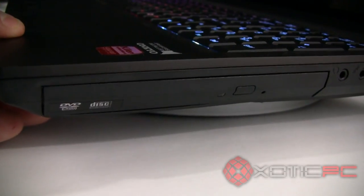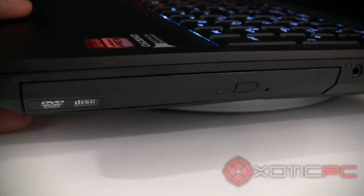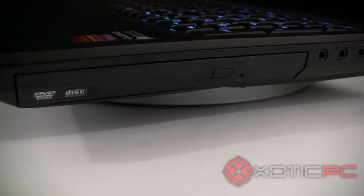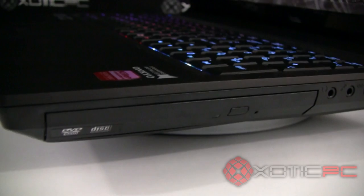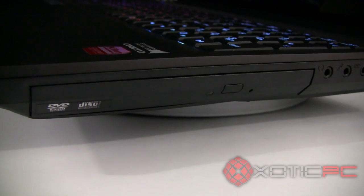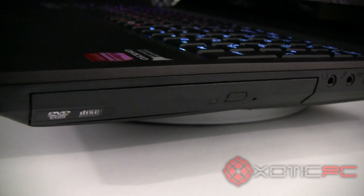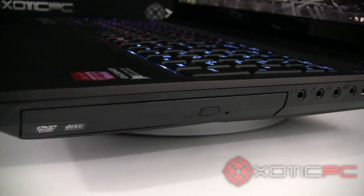Making our way to the right side, there's the optical drive, available in a couple of different options. If you don't need an optical drive, you have the option of putting a hard drive in that bay — great if you're going with an SSD or combo setup like ours with the 80 and 120 gigabyte drives but want more storage. Of course, you can throw a Blu-ray drive in here because the machine comes with a 1080p, 1920×1080 screen. The standard is glossy, but the screen is available in a variety of options.